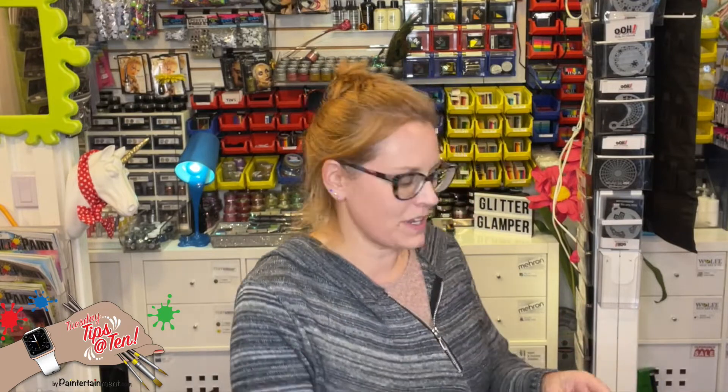So there's your tip for this week. I hope this helps make your gigs run more smoothly. We'll see you next Tuesday.